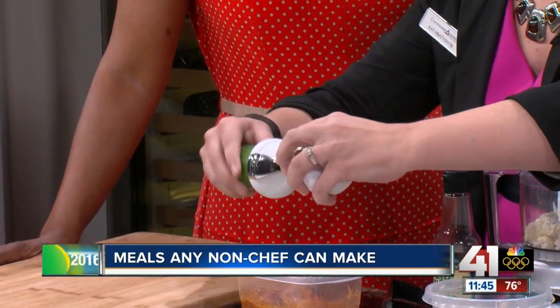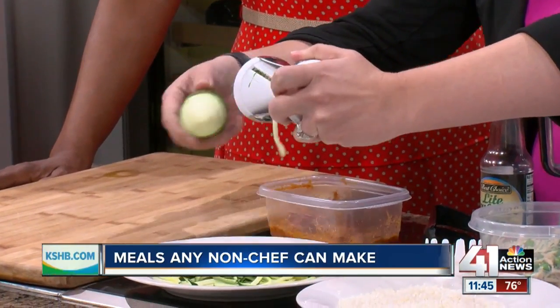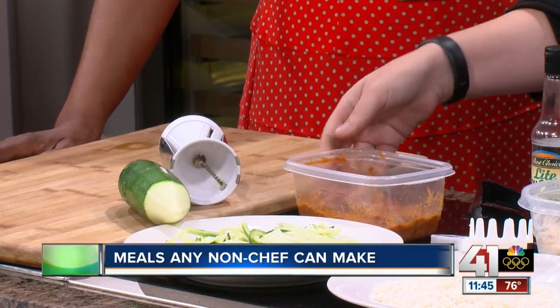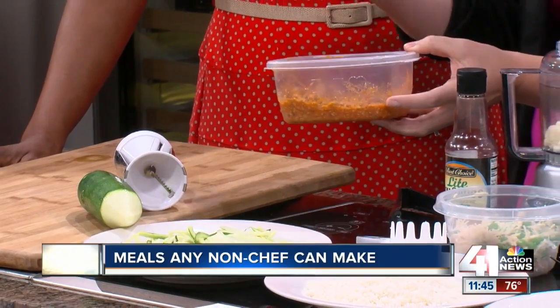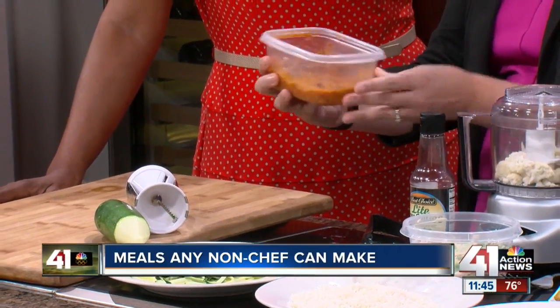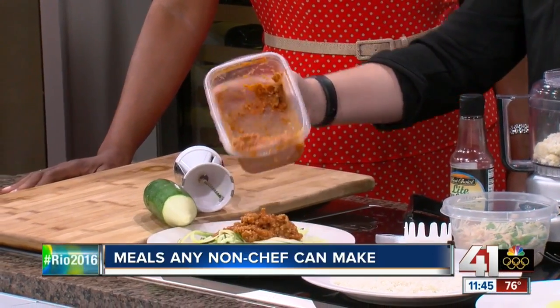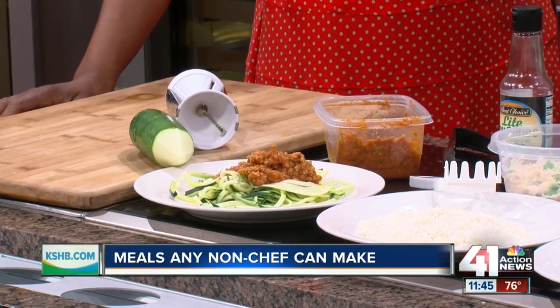So we have this really cool gadget right here — this is called a spiralizer — and this is just a regular zucchini. You literally can just spiralize your zucchini right there, prepare that on Sunday evening, have it all ready, and then just add some beef to the spaghetti sauce, and you have a zugetti, as we call it. It's a great way to do spaghetti but without all the carbs and the pasta.